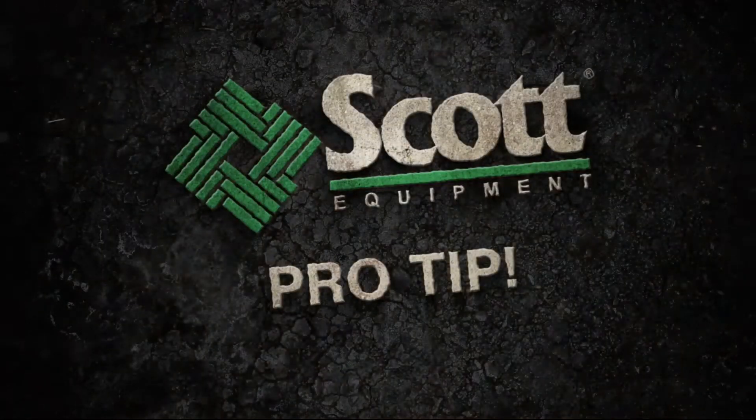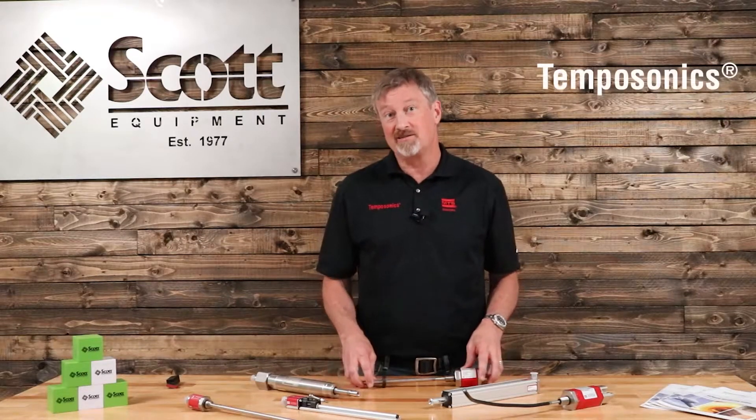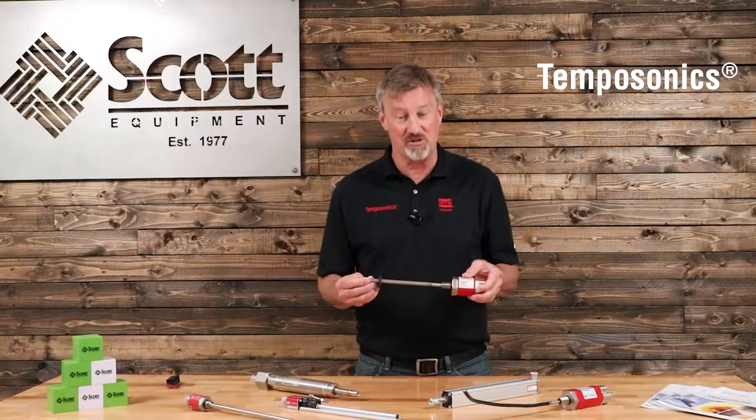Welcome to a Scott Equipment Company pro tip video for temposonic sensors. One of the interesting things about temposonics magneto-restrictive sensors is they have a history of being called everything but a sensor.